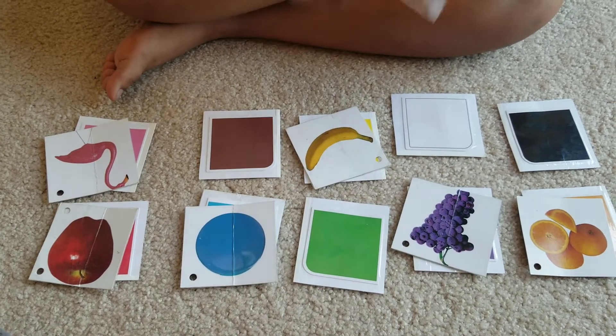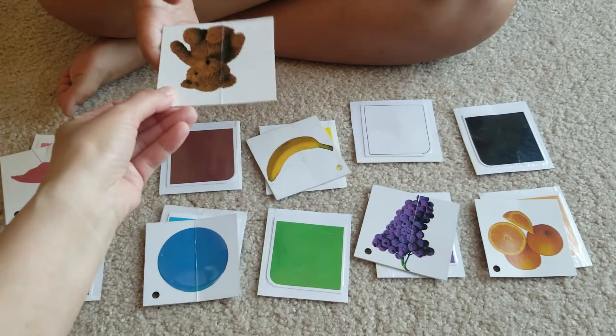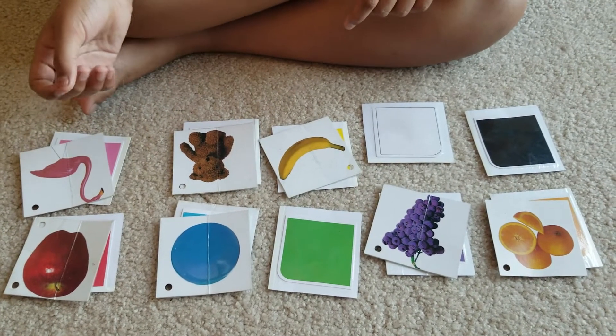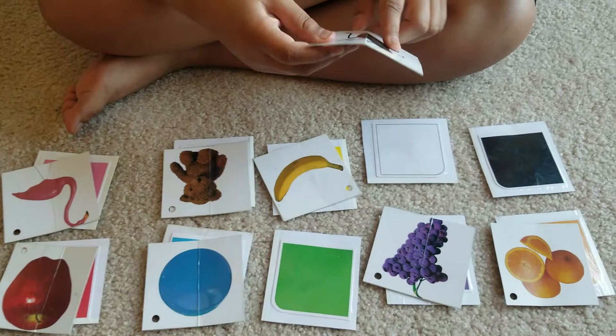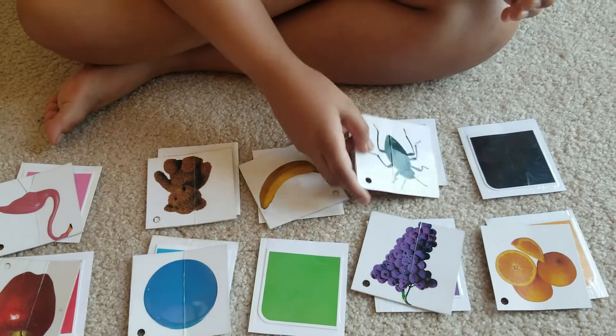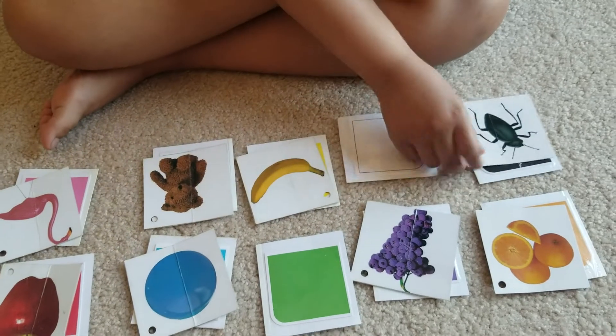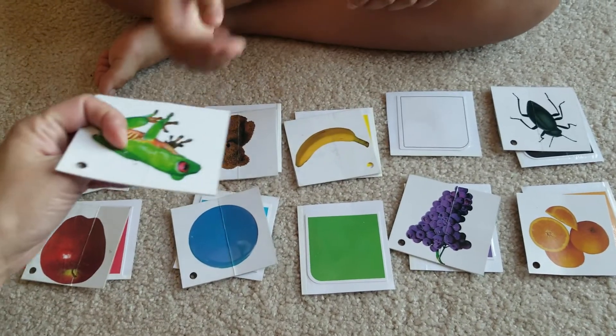What's the color of the teddy bear? It's brown — nice job! How about the color of this bug? What's the color of that bug? Yes, it's black — nice job!